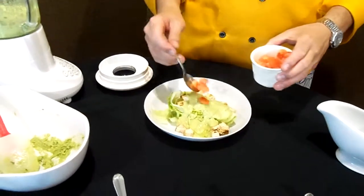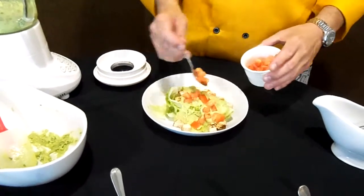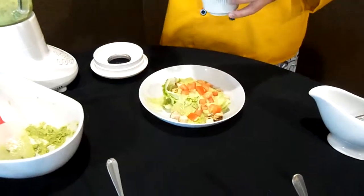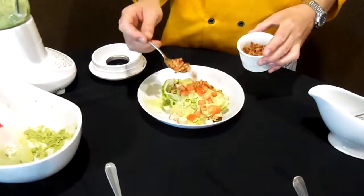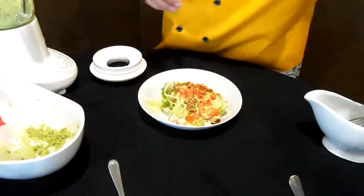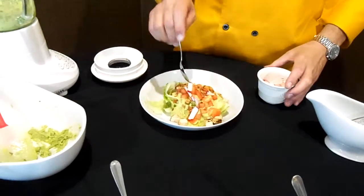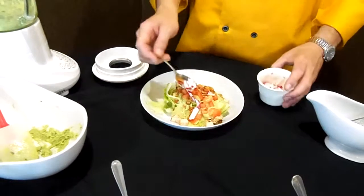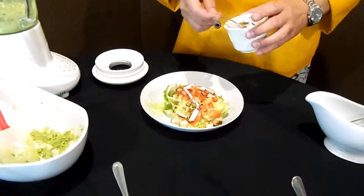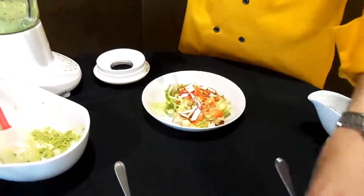Diced tomatoes. Some bacon bits. Radishes — I have sliced these radishes on my mandolin using the julienne setting. You can use the thin slice, but I like it like this — it has more of a crunchy texture.